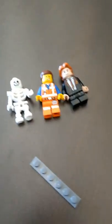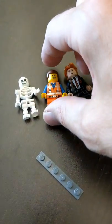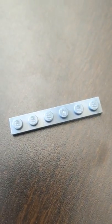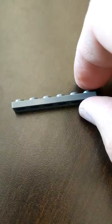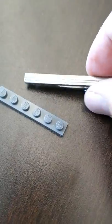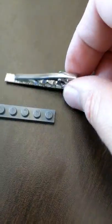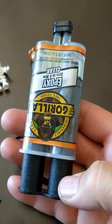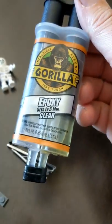I want to teach you how I make these tie clips. What you need: you need to pick a minifig — I'm going to go with Emmett. You also need a Lego piece; these are the thinner pieces and it's a one by six. The other thing you need is a blank tie bar, and then the last thing you need is some epoxy — this is Gorilla brand epoxy.